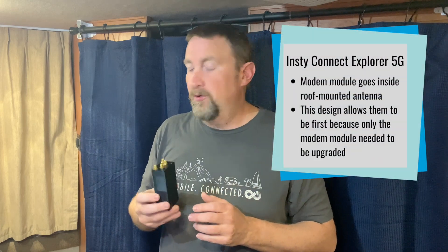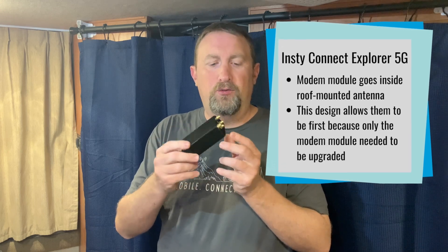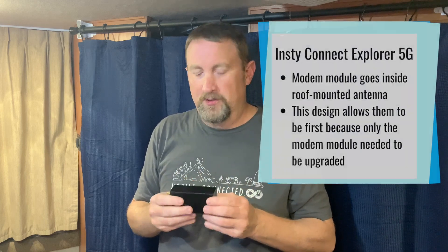The reason this Insta Connect has beat all the other mobile routers to the market is because of their design. Since this is the actual modem module, they were able to upgrade just this without requiring a new FCC certification. So that allows existing users to just upgrade this part, or new users to purchase the new X62-based modem chip.